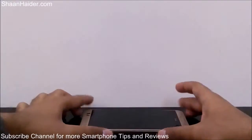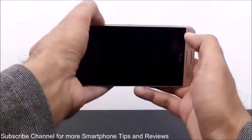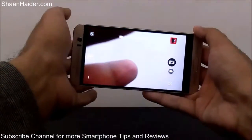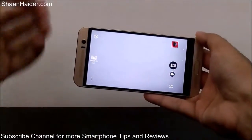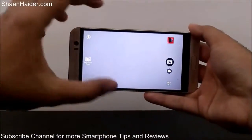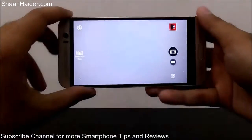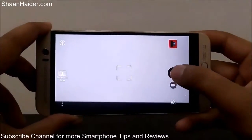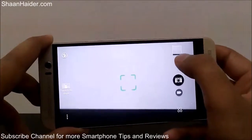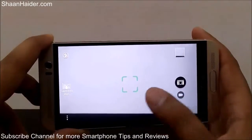The screen is locked and the device is on the table. I hold it in horizontal landscape mode and press the volume key, and the camera application launches directly. Right now I can take any image using the camera.